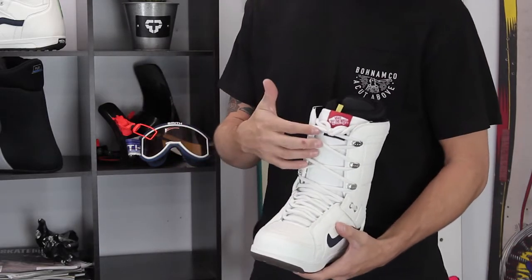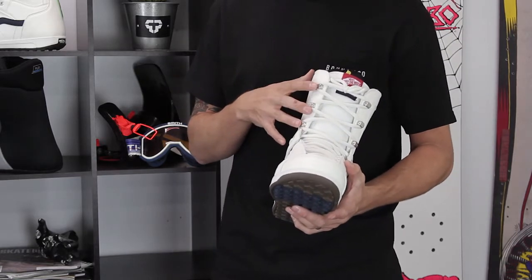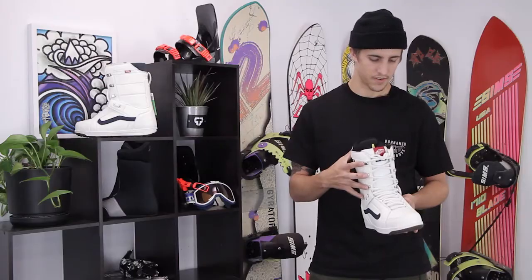As you can see, traditional lace system up the front — can't go wrong there. Double posted lace hooks are going to be really durable, not going to have these rip out throughout the season.